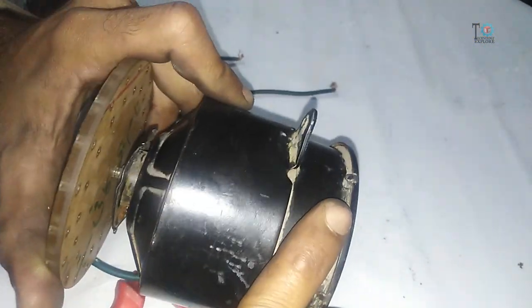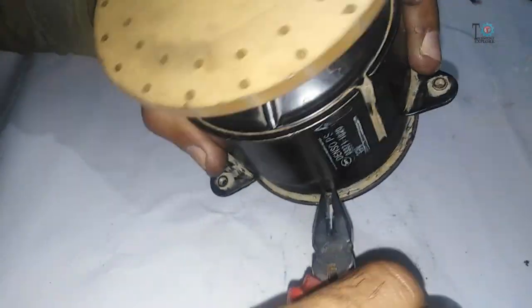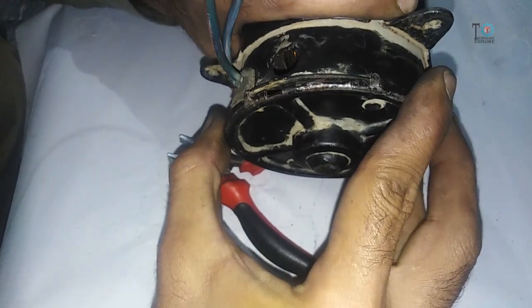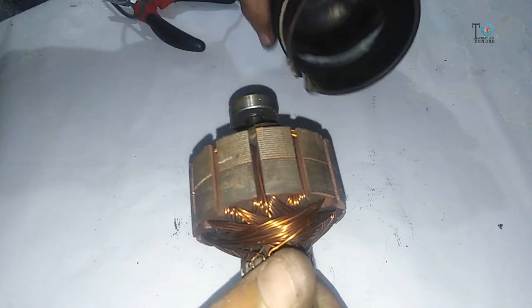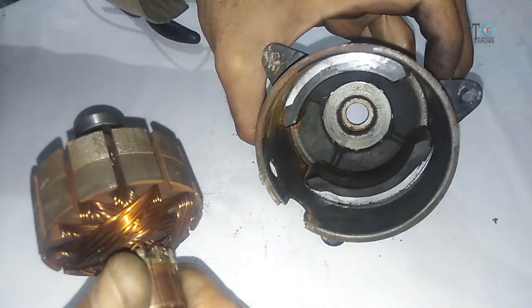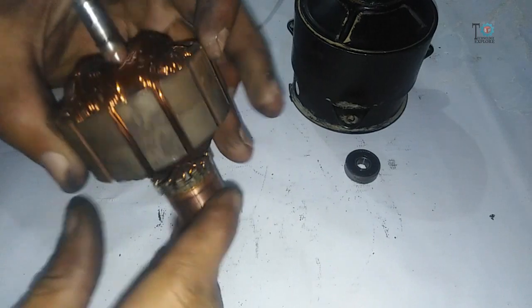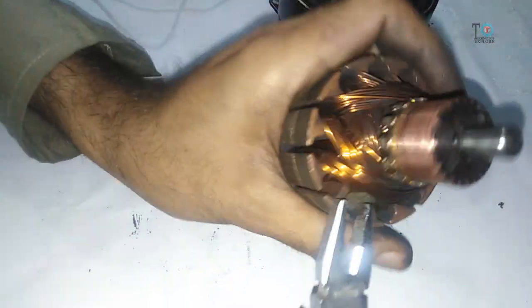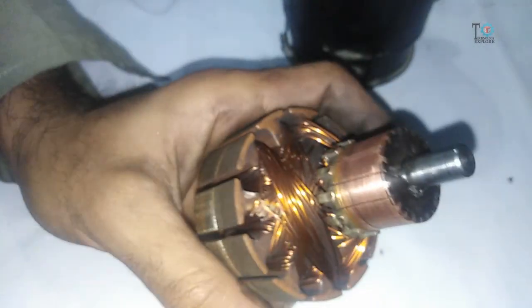Let's start. First of all, unbend these hooks and remove the back cover. Now remove the rotor from the casing. Here you can check the casing with magnets. Here is the front bearing — remove it. Also remove these seals because we are going to unbind all the windings.